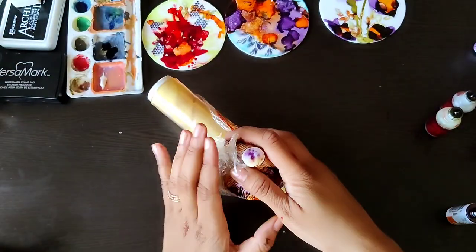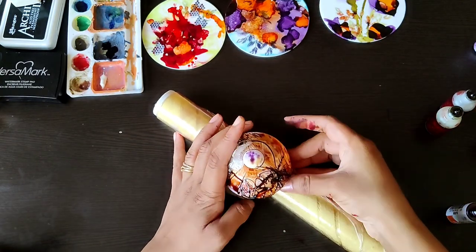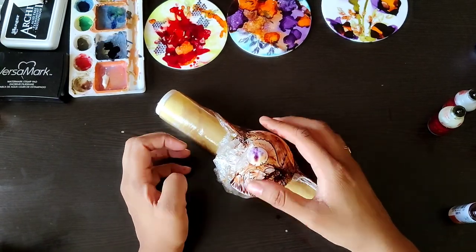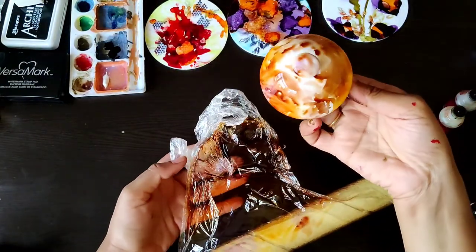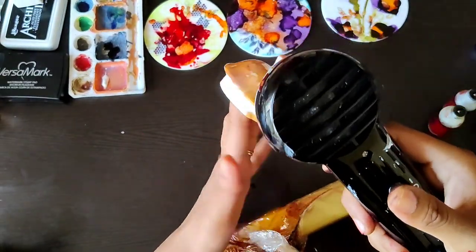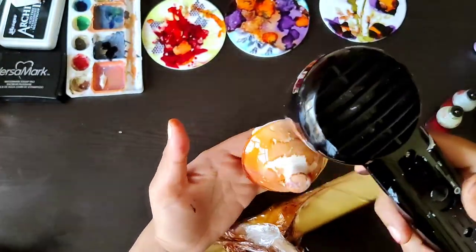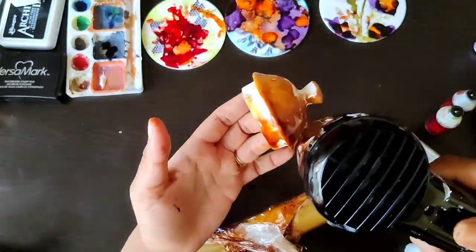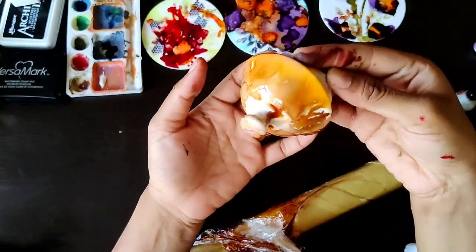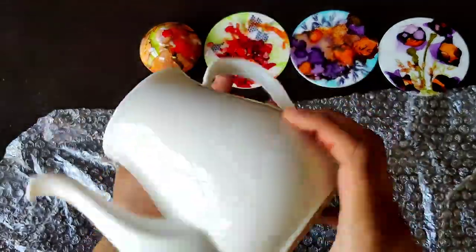I'm taking the colors to give it a little ceramic fired glass look. Just adding color onto the cling wrap — isn't it beautiful? The colors blend so well with each other and give a ceramic glazed kind of effect to your project. You can see how beautiful the blending looks — you can keep adding more colors to it.